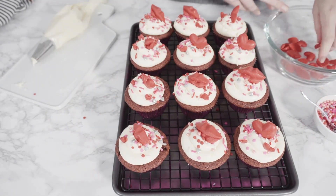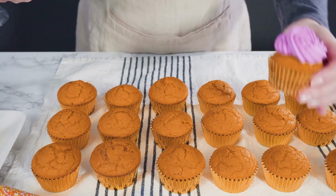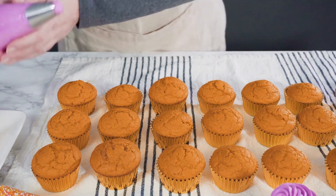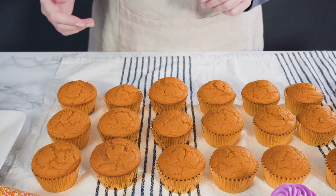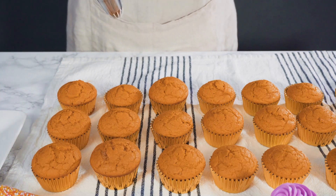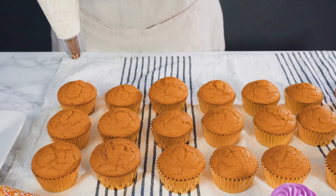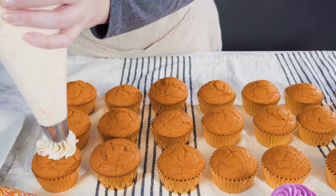Directions: Set the oven to 350 degrees. Cream the butter and sugar in a large bowl until light and creamy. Beat in one egg at a time, thoroughly after each addition. Include pumpkin. Buttermilk and flour should be added to the creamed mixture alternately, mixing thoroughly after each addition.